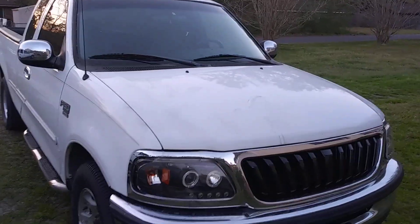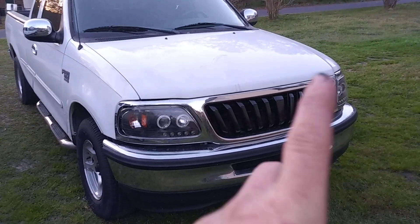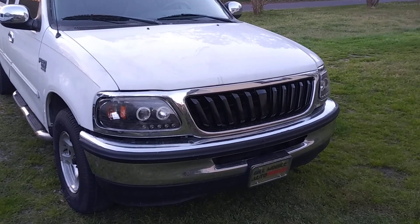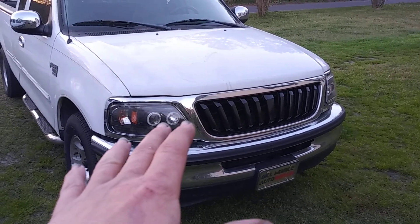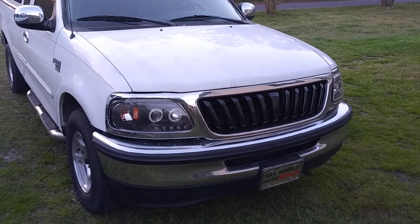Money is tight. Trying to be productive. Another shot of that grill — blacking out the center. I know I've already talked about it, but I've got to be honest with you, I'm glad I did it. It makes it look so much better. If I can find some decent Ford headlights and just slap it back in there, I'll be happy with that.